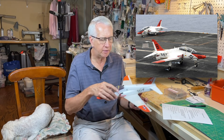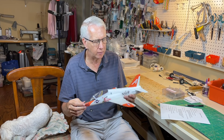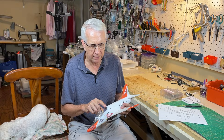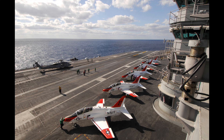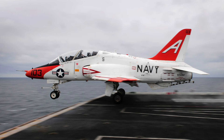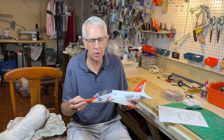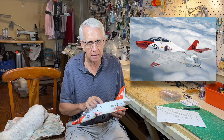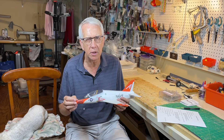The T-45 Goshawk is the trainer used by the U.S. Navy and Marine Corps to train pilots how to land on a carrier — their first carrier landings will be in this aircraft. It's optimized for carrier use with stronger landing gear and a tail hook. It's a derivative of the British Hawk aircraft, heavily modified for the carrier mission. It was made by McDonnell Douglas, built between 1988 and 2009, with a total of 221 aircraft manufactured. It's an ideal subject for an electric ducted fan model.